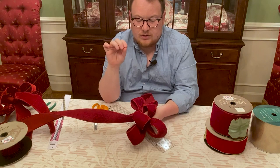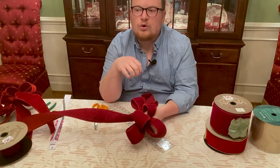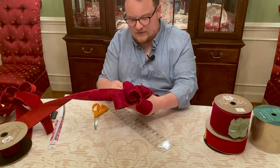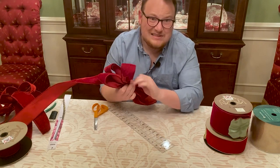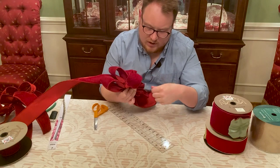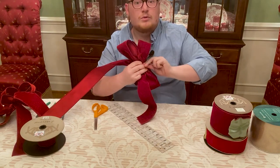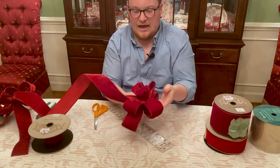Now comes the fun part. Take your floral wire and make it really long, because you're going to be tying the bow together but you'll also need extra to tie it to your project — whether you're putting it on a wreath, banisters, or mantle. Take the wire and stick it right between the middle of this center loop, bend it around, switch hands so you can see. It might look terrible in the back because that's where all the mechanics are. Make sure the wire is even, then twist really tightly — squeeze and twist — and make sure you get it really secure so you can pull on the loops and fluff them.